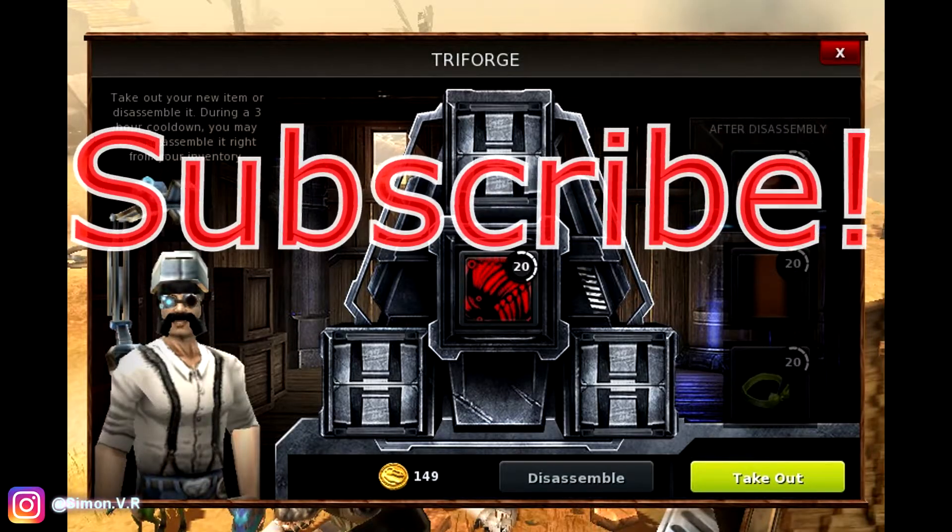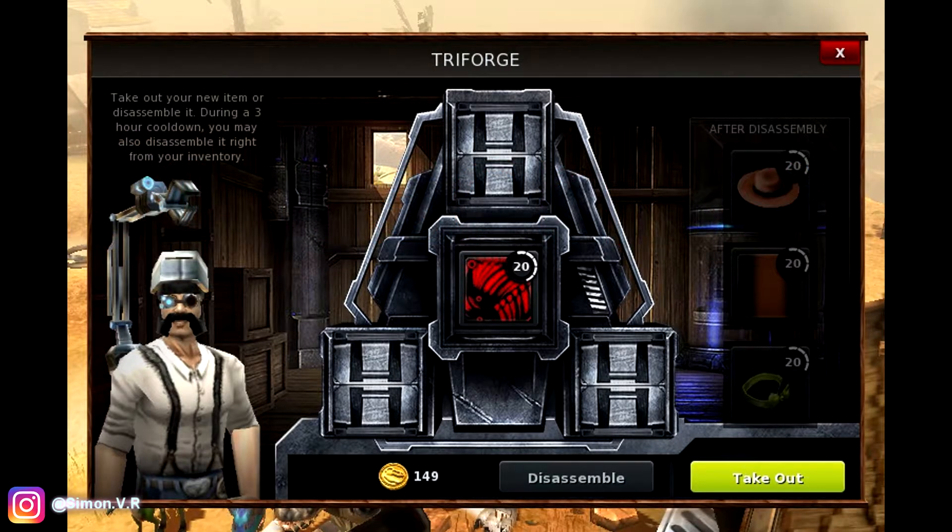Hey guys, it's ProdEditr, xTheProDH here, and this is just a small video with 4 recipes on how to make the red muscle skin.